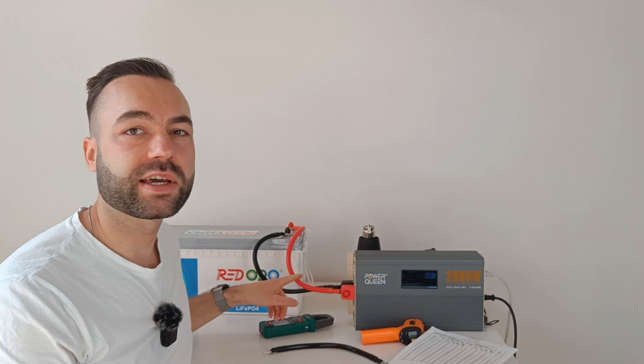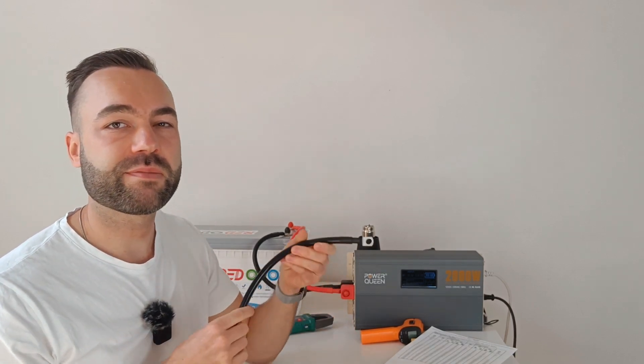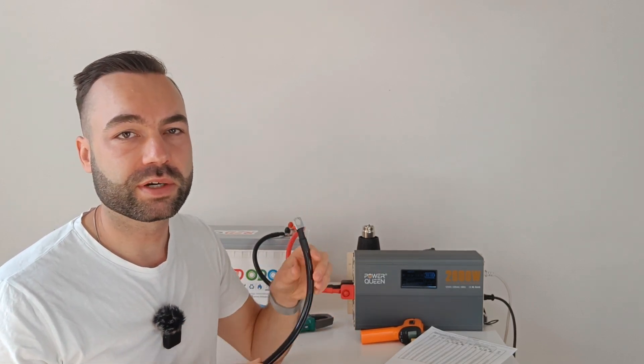I did find a 200 degree Celsius silicone insulated cable up to 2 gauge on Amazon, and I will link it in the description if you're interested. I do recommend getting these specific cables for your setup, but only use the one I have linked because I checked the quality. Some other sellers have bad quality or use cheap lugs.